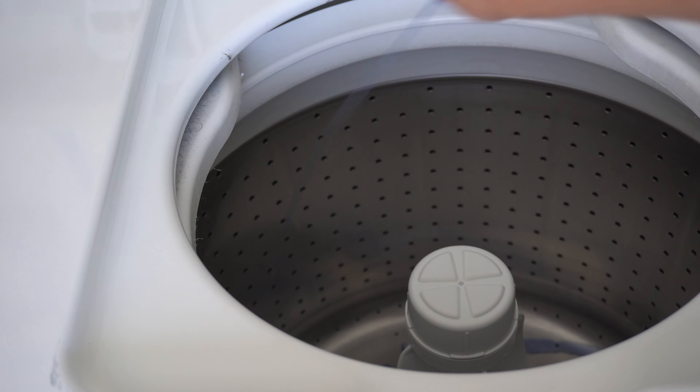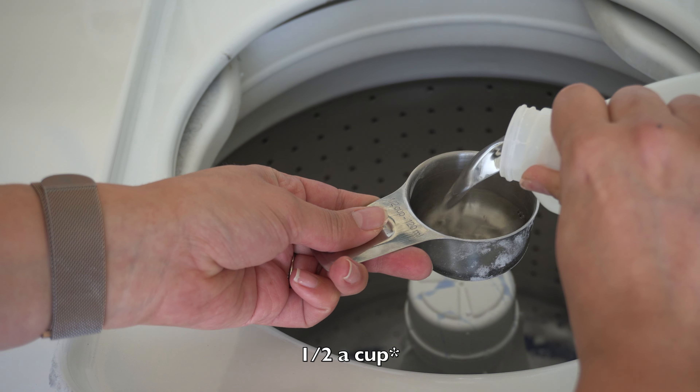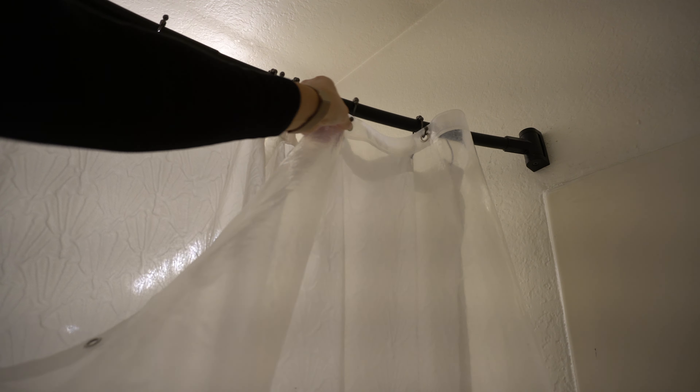I filled up the washer to the lowest line with detergent, then added half a scoop of baking soda and half a scoop of vinegar. The vinegar especially will help to kill the mold and erode things like soap scum and hard water from the curtain. I ran it on a gentle cycle and then did not place it in the dryer — it will melt — but instead hung it back up and we were done.